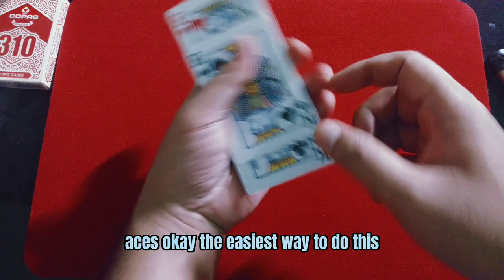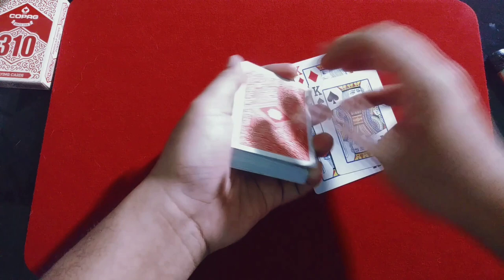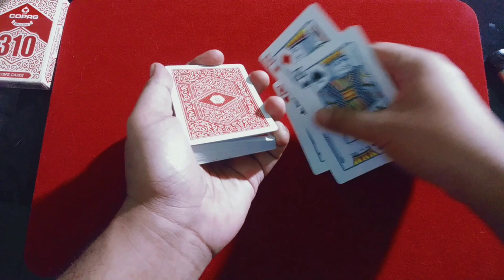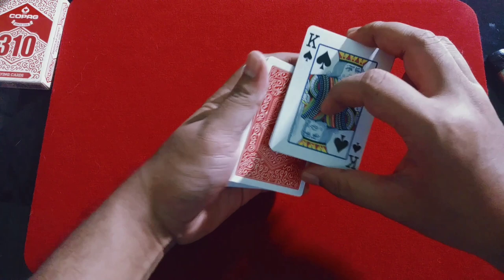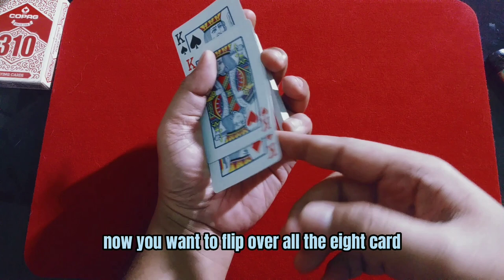Now you want to take all the aces. The easiest way to do this — before you put the kings, you want to get a break under the face-up ace. Get a break under the four aces. Then square all the kings, put one king on top, one king at the bottom, and two kings in the middle. Now you want to flip over all eight cards, like this, so now you are in this position.